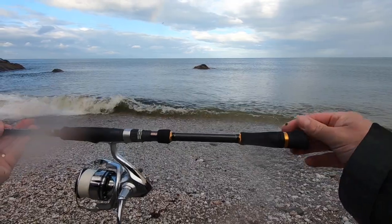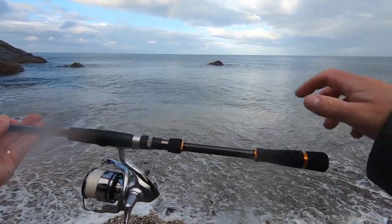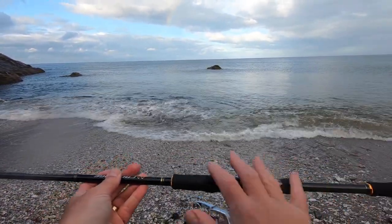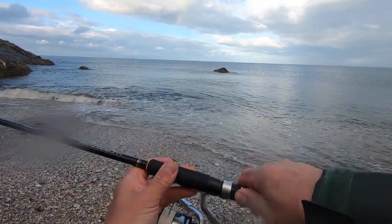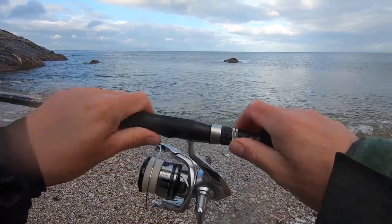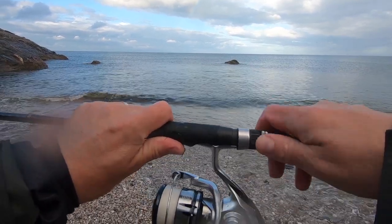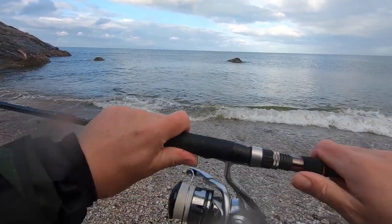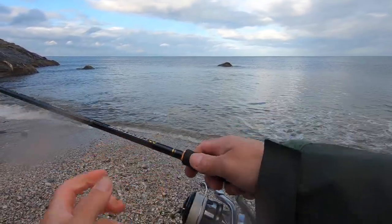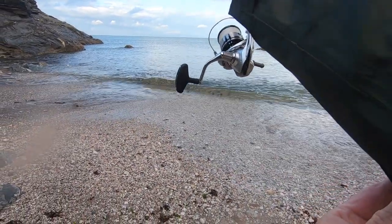Starting at the bottom of the rod, you've got EVA foam with some nice metal highlights. You can see the end there, and there's a bit here too. It's a split handle — you've got a metal locking ring, and then your normal plastic ring, and the reel seat sits in there. Then you've got your foam again, so it's a lovely, beautiful handle — I really like it.